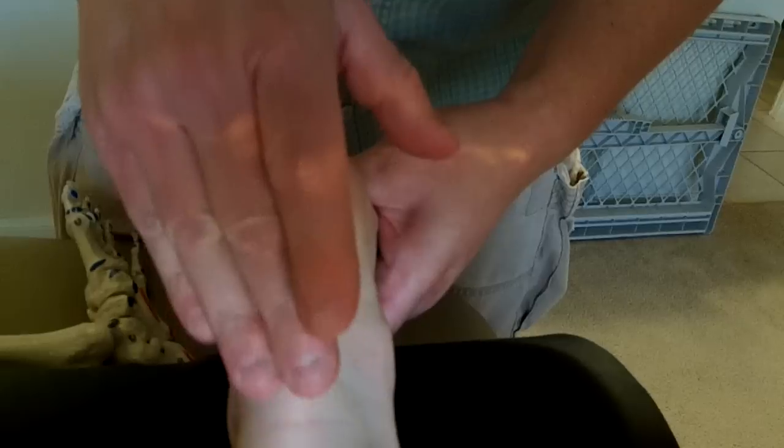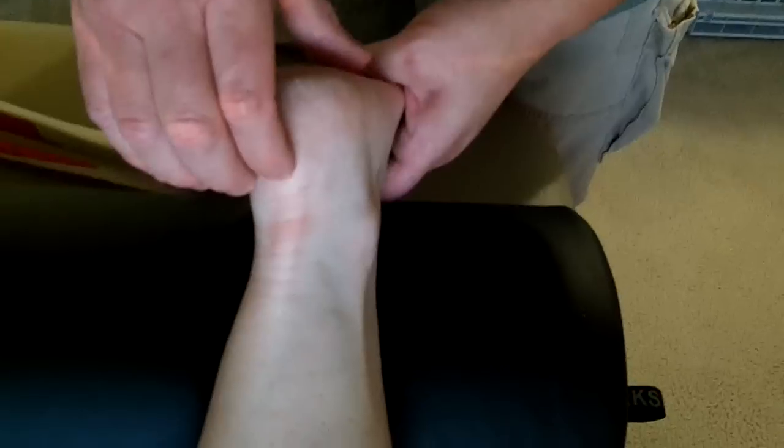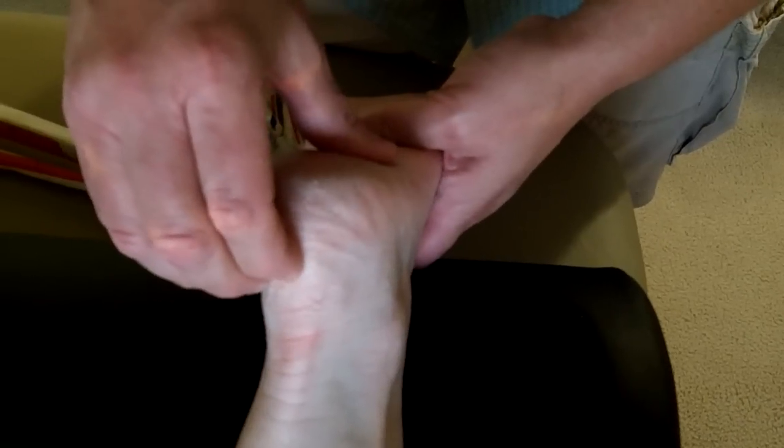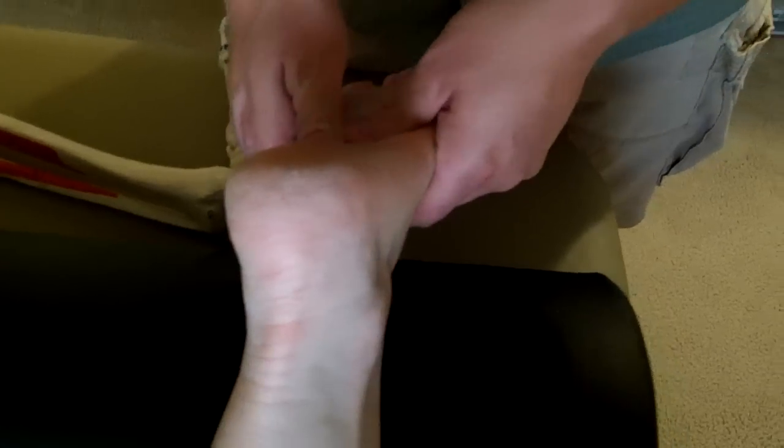If you look at the superficial back line, you see that the Achilles actually continues fascially around the calcaneus and into the plantar fascia. So I'll come right in through here as well, knowing that fascia is continuous right around the calcaneus. The goal is not only mobility — we'll actually improve range of motion in the transverse plane, including more medial and lateral rotation of the lower leg. We're going to get stability and mobility and improve the overall function of our athlete.